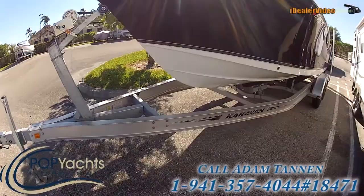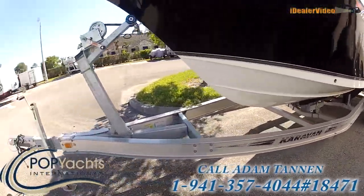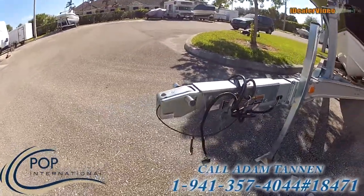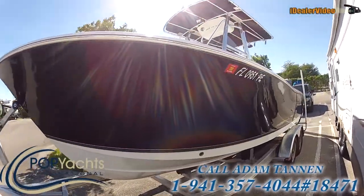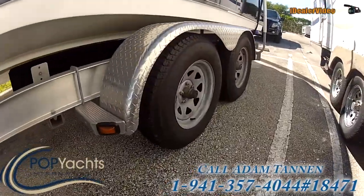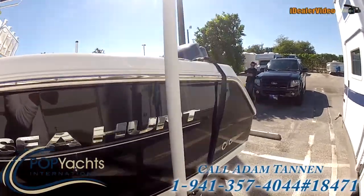We have a double-axle Caravan trailer here that's also in mint condition. Some modifications have been done to the tongue so that it's theft resistant. The hull sides are absolutely immaculate. Twin axle trailer, dual surge brakes, nice Sea Hunt sign on the side.